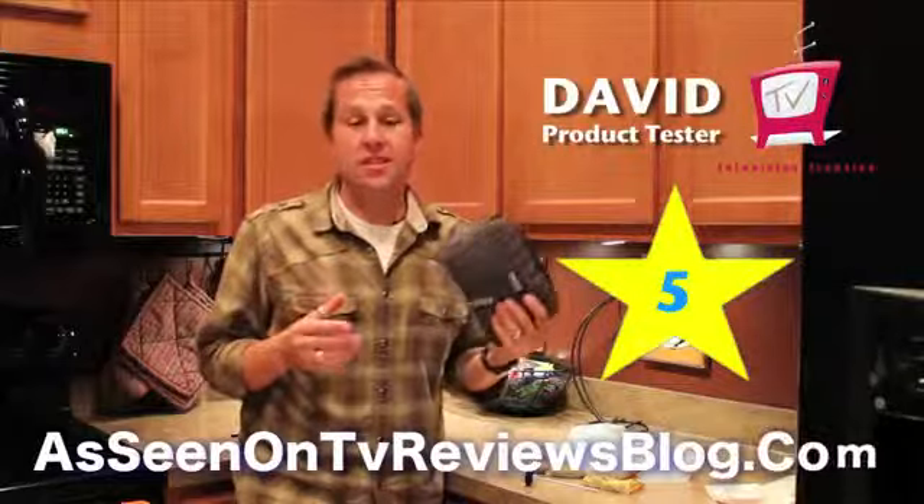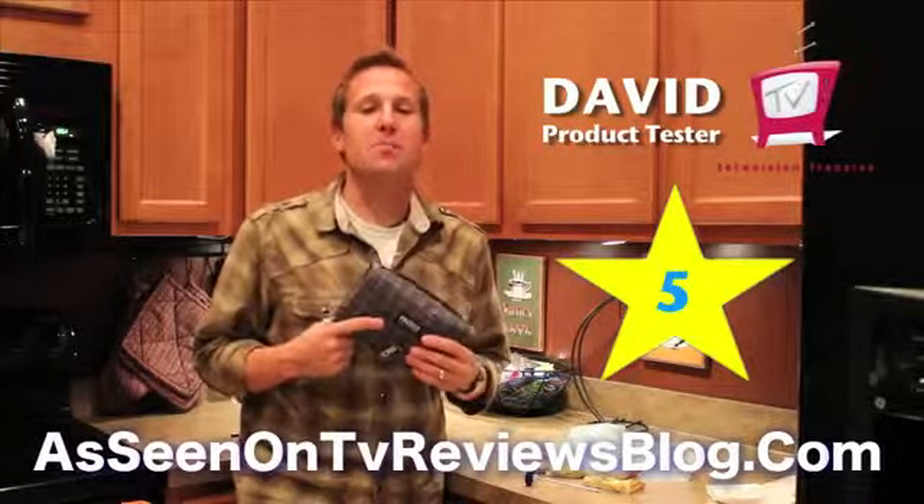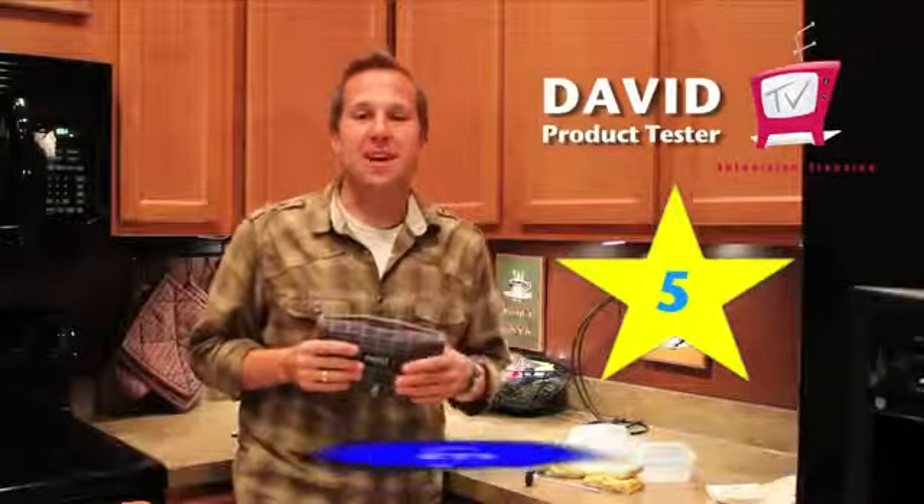I'm David of Television Frenzies, and I'm definitely giving the Pack It a 5 out of 5 stars. It's a great product — it definitely adds to your lifestyle if you get the chance. Thanks for checking this out.